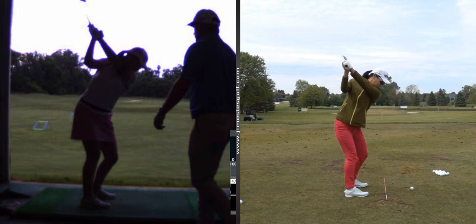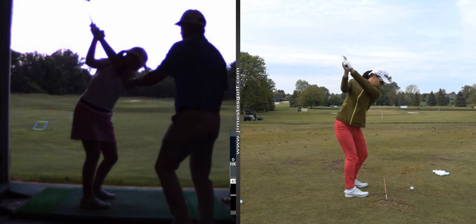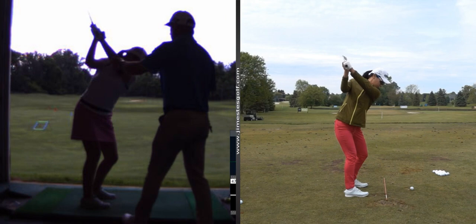Push to the right. See how her club face is a little more square at the top?